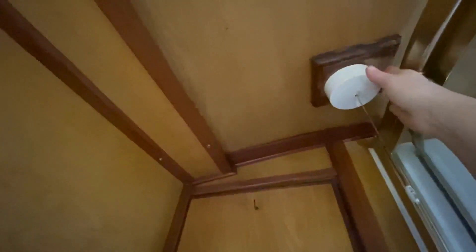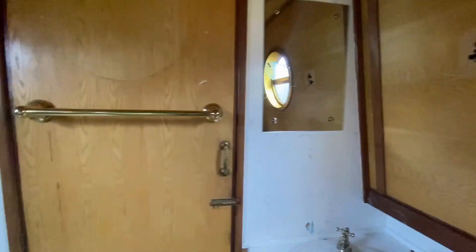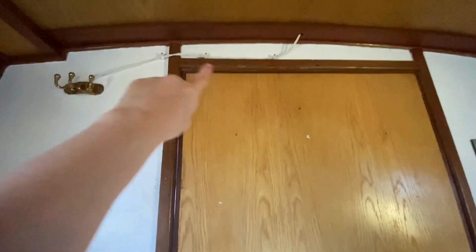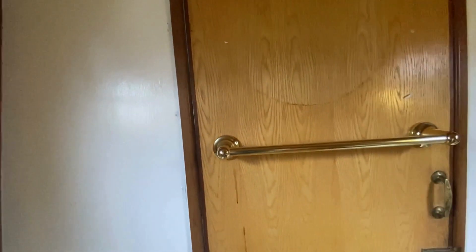We've got to sand all this and paint it. I want to change the light fitting at some point, but we need to think about what we're going to do with that because it gets the steam from the shower — it's gone a bit manky. These are being kept wood so they'll all be sanded and varnished. We re-routed the aerial on a previous video, so we need to fill these holes — well I've filled those, they just need sanding and then another coat of paint.